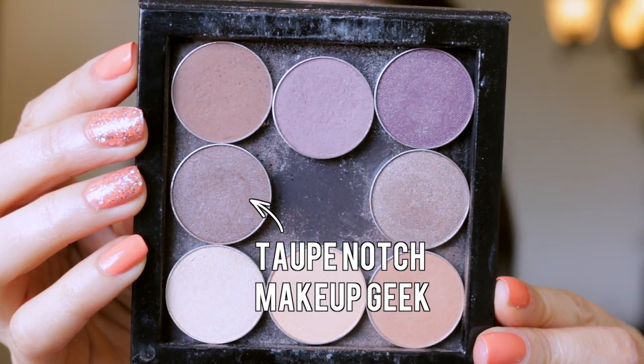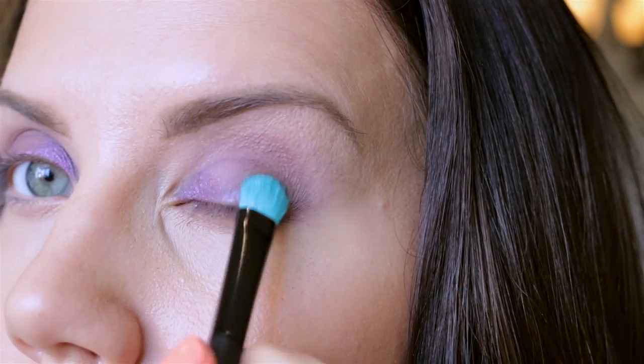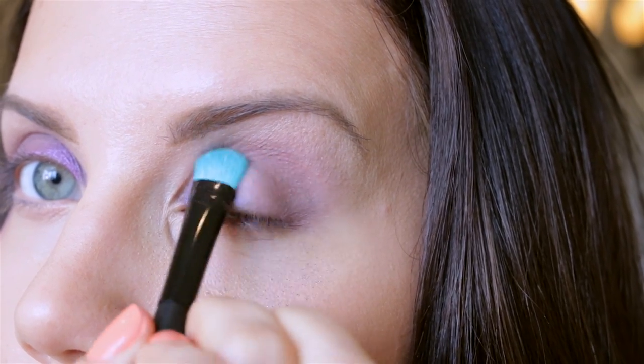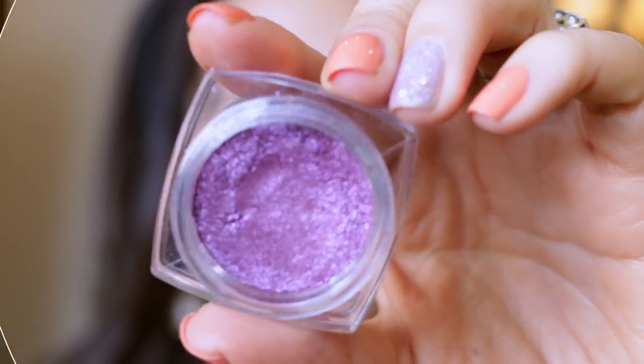We're taking the shade Taupe Notch and laying this down with a flat brush — this is my 99-cent brush from Wet & Wild. I'm just padding it down on the outer edge. It's very subtle; I want the main focus to be this purple shade right here.